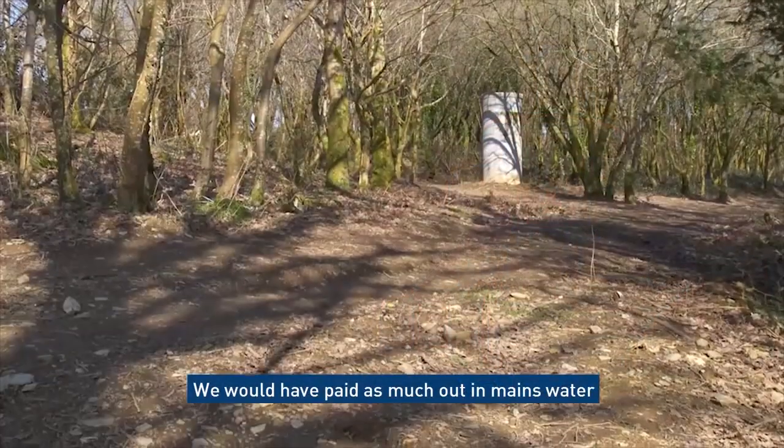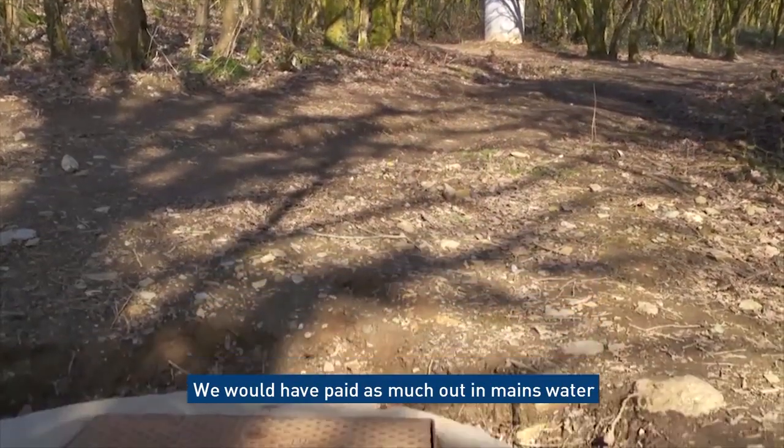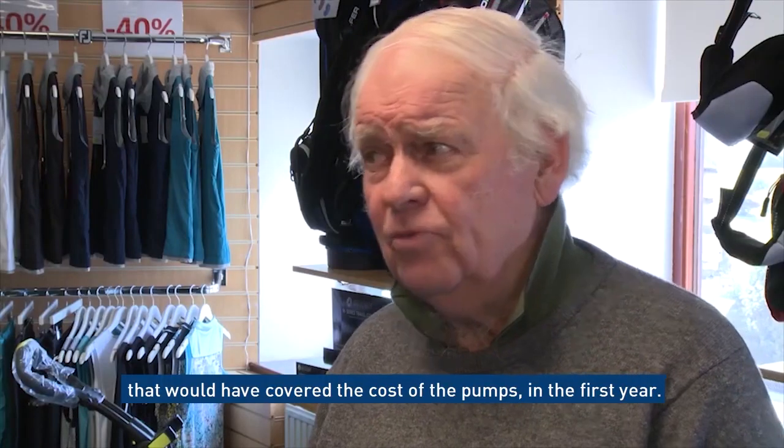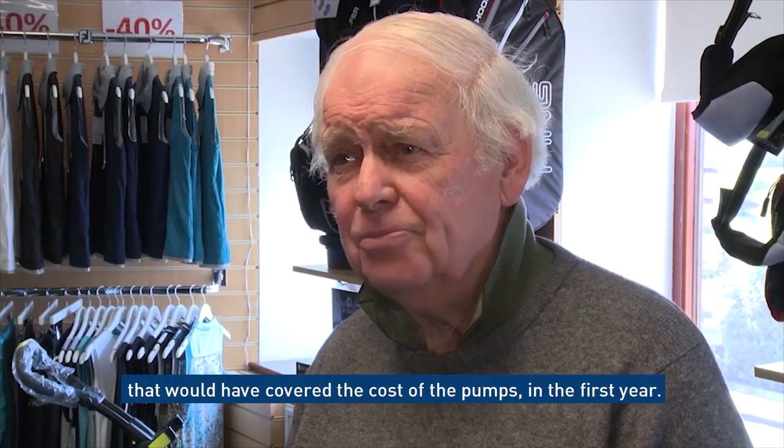We would have paid as much out in mains water that would have covered the cost of the pumps in the first year.